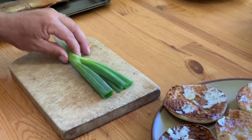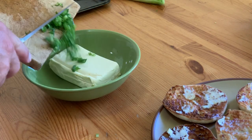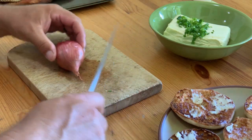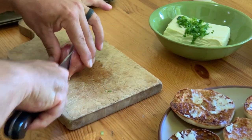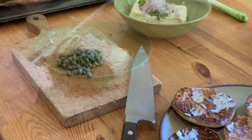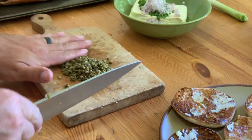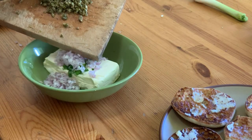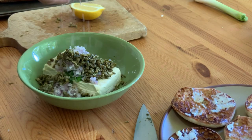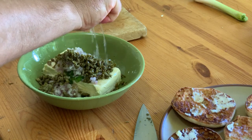Now we'll move on to making our caper cream cheese. Start with some green onion — save a little bit for garnish later. Then move on to the shallot and dice that up. Add as much as you like. Then the capers — chop those up, but save a few whole capers for garnish as well. And now the lemon — I'm going to squeeze basically one whole lemon into this, of course watching out for seeds.